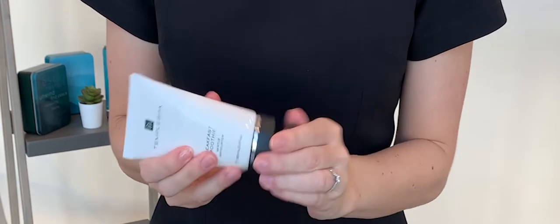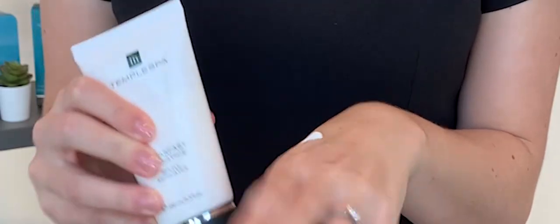To revitalise dull skin in the morning, the Breakfast Smoothie is the perfect start to the day. It's a gentle cream exfoliator that cleanses and polishes without upsetting the natural pH balance of the skin.